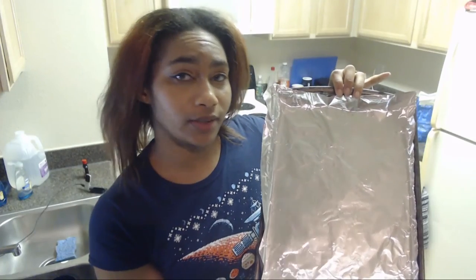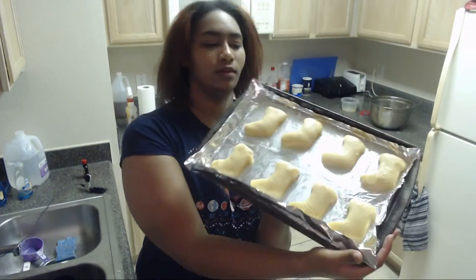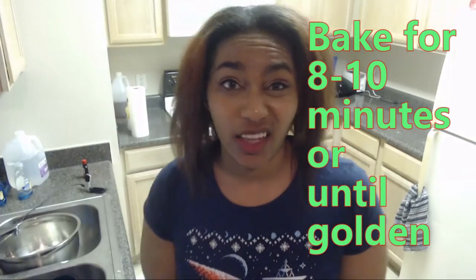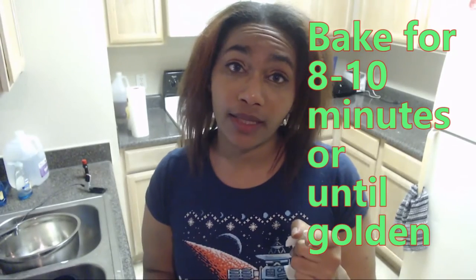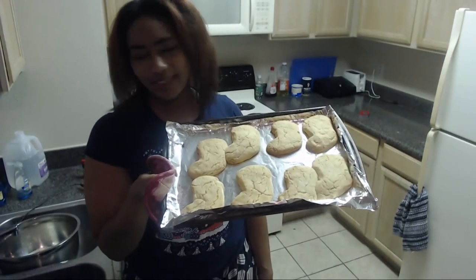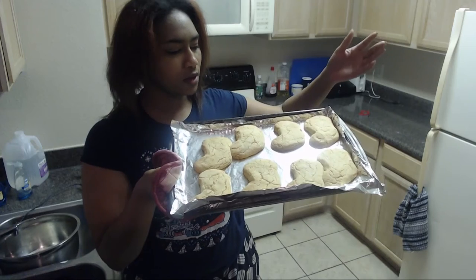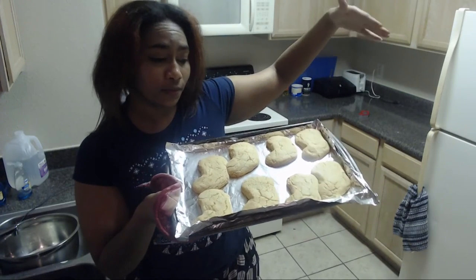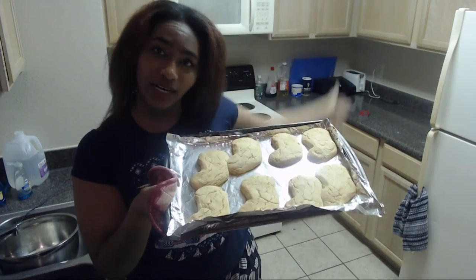I've lined my baking sheet completely ungreased. Let's go ahead and get these suckers on there. Here are the cookies before they go in — let's see what they come out looking like. Here is the final product. I'm going to let these sit and cool about 10 minutes or so, and then we'll dig in and try and see how it is.